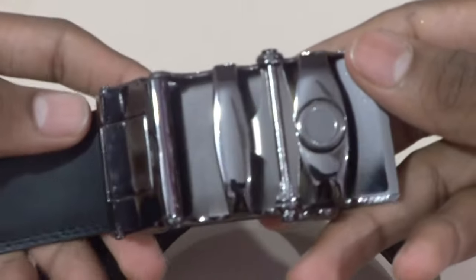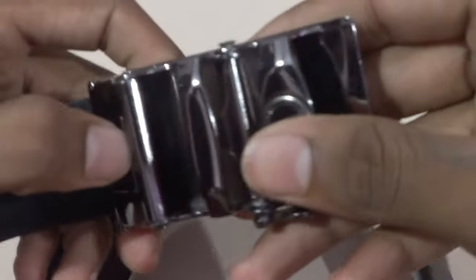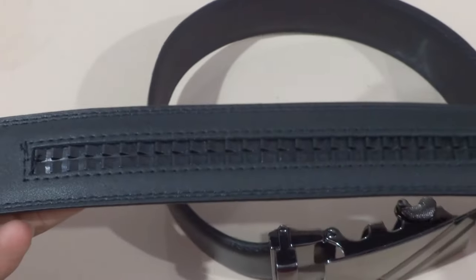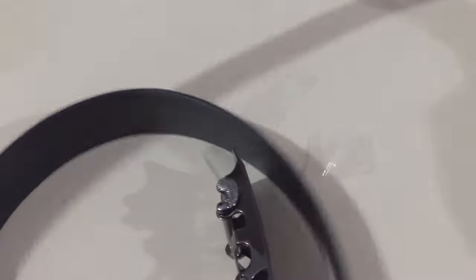The quality of the buckle is also very nice. The leather quality is also very nice and it looks really nice too. As you can see there are some designs on it — now you can see them clearly. These are the designs you get on it.